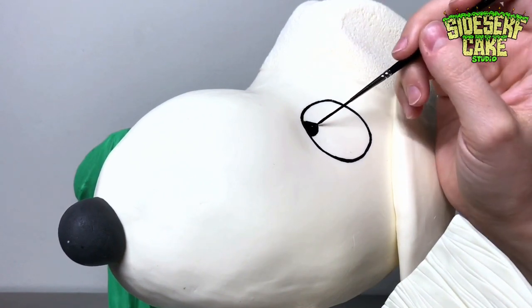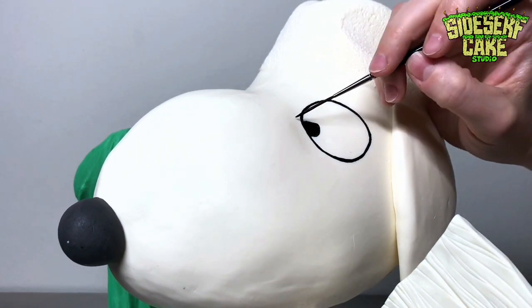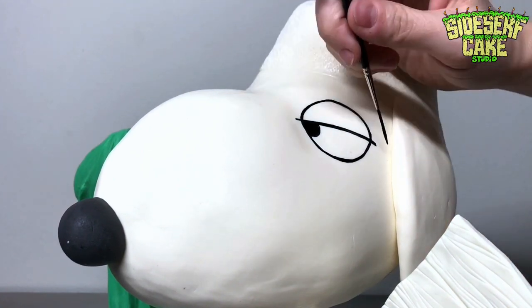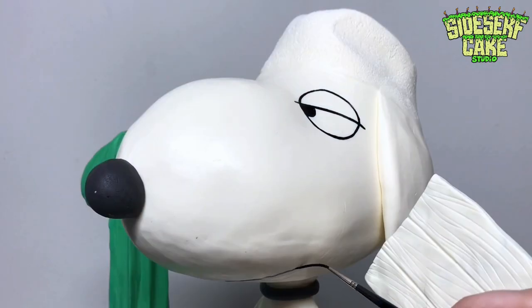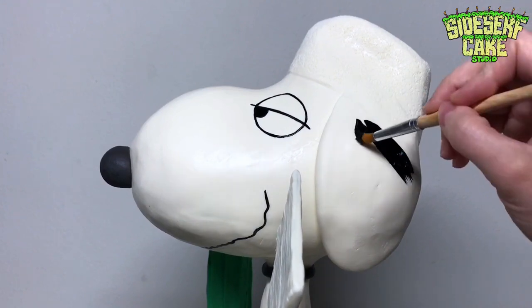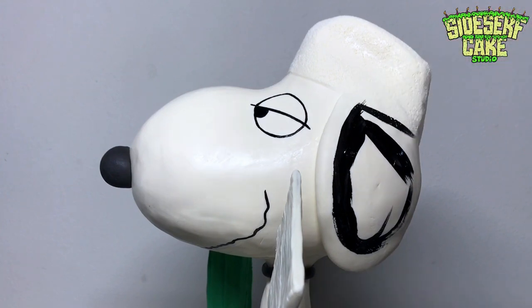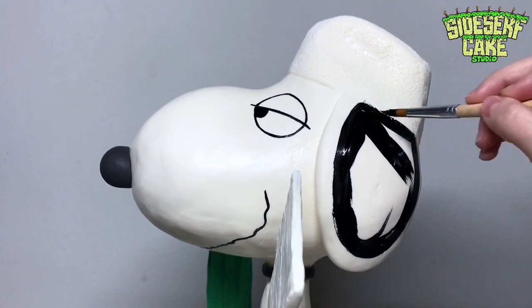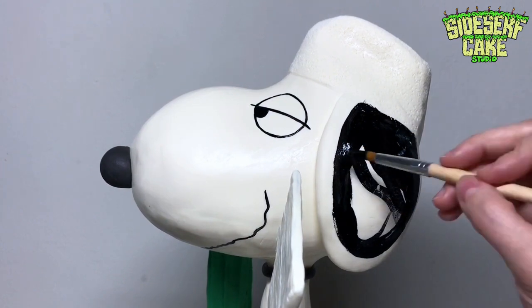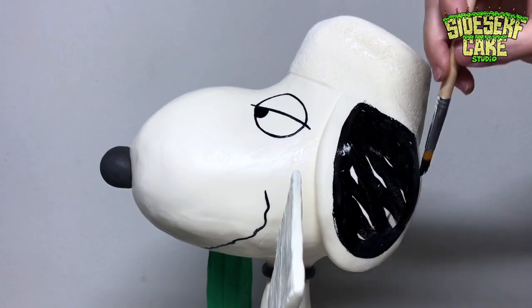I literally looked up California slang terms out of curiosity while making this cake, and I kept seeing words like dank, butthurt, swoop, and bomb. Are these legit? Do people in California really use these words? I guess I don't go there enough. Specifically, do people still use the term bomb? Maybe it went away and then came back recently — so saying bomb is back. That's bomb. This cake is bomb.